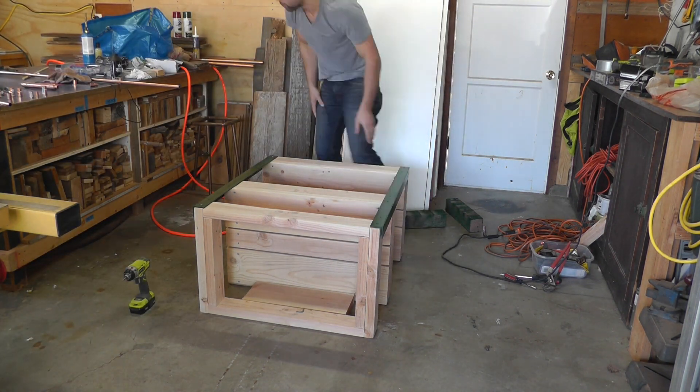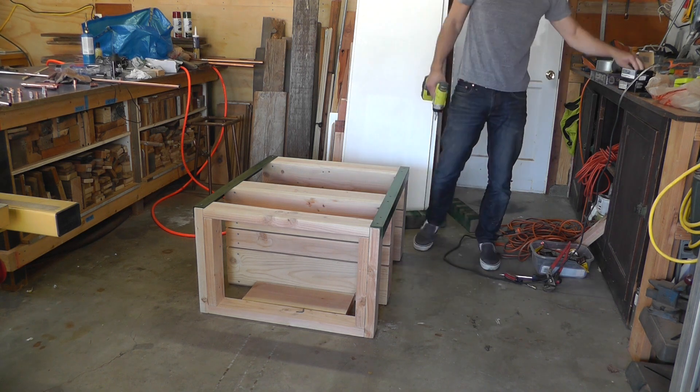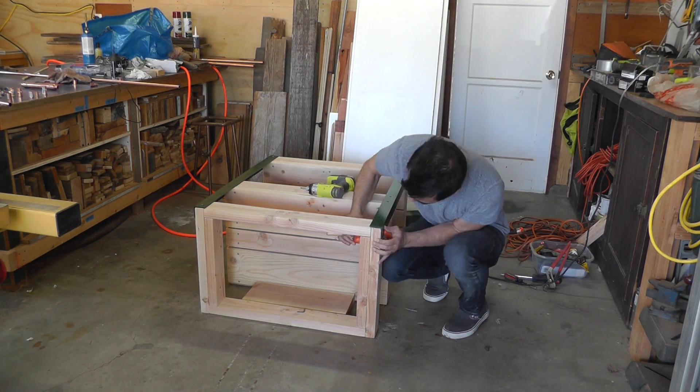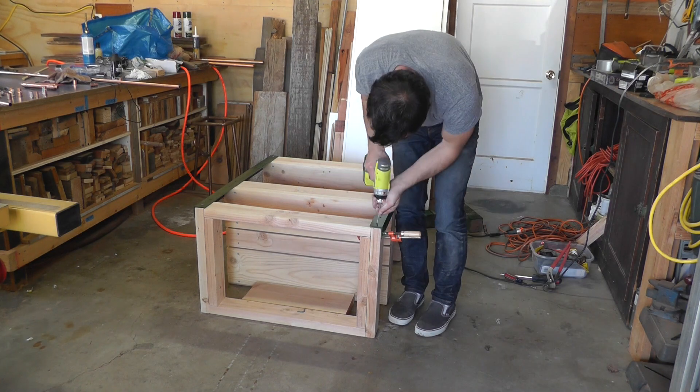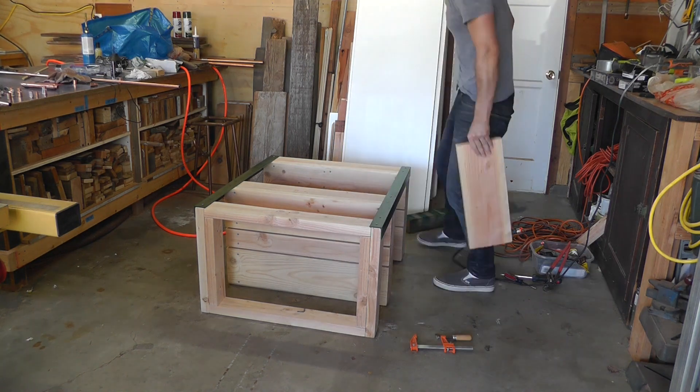I can now adjust the shelves into place and then screw through the pre-drilled holes and into the shelves. It's helpful to have an extra person around to help, or use some clamps to hold the angle irons exactly in the right place.